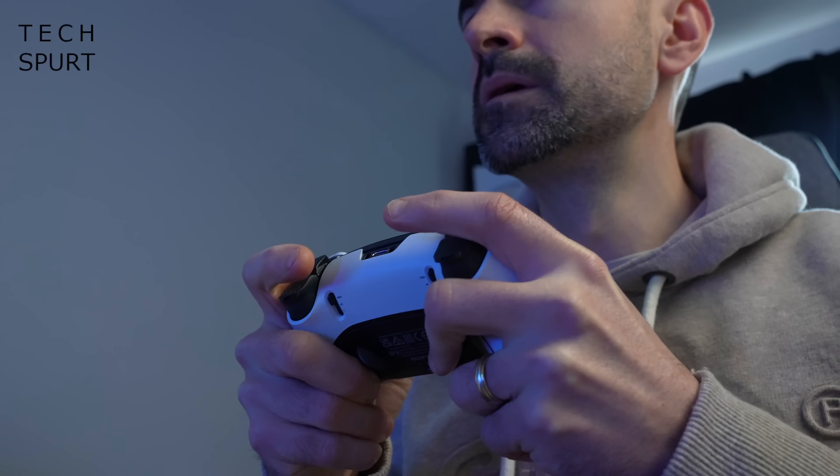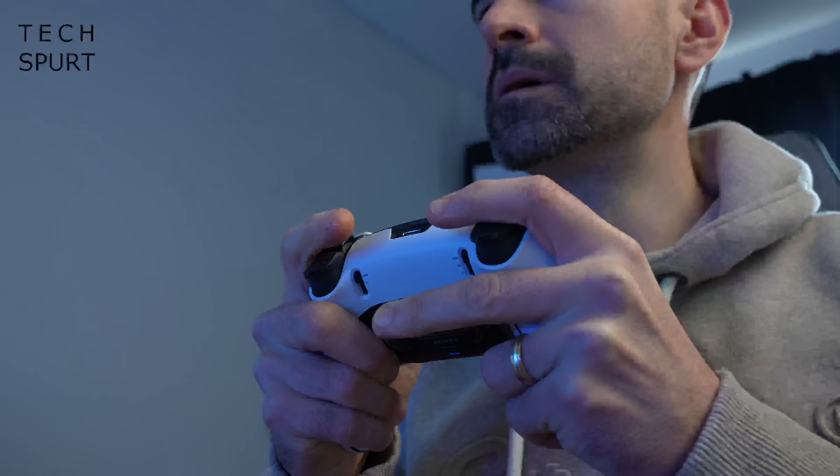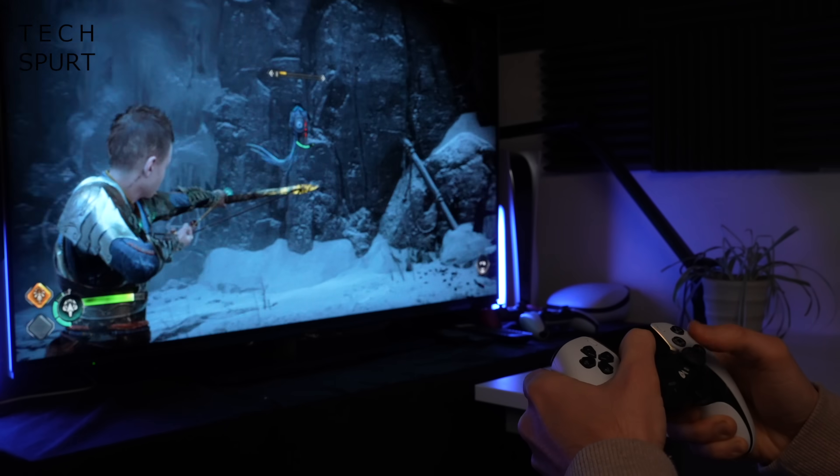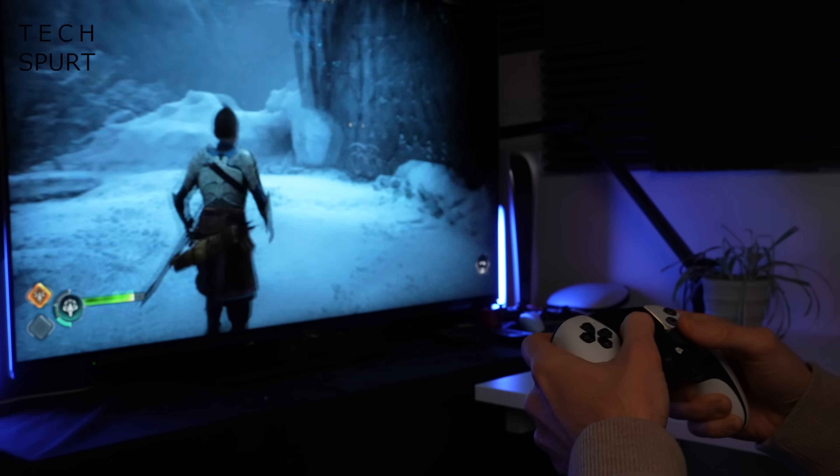One problem with the DualSense Edge, other than the fact it costs almost as much as a Nintendo Switch, is that the battery life isn't fantastic. I generally get around four hours of full-on use from a full charge. Hopefully that will improve with updates since I've been using it pre-release. At least Sony has bundled a braided cable of decent length so you can plug it in when it dies, and there's a locking mechanism to stop the cable being yanked out mid-game — although I do slightly worry that it just means the PlayStation gets pulled off the table instead.